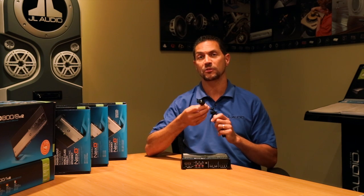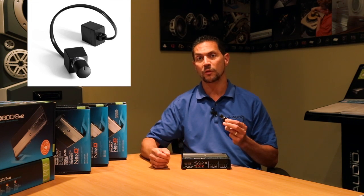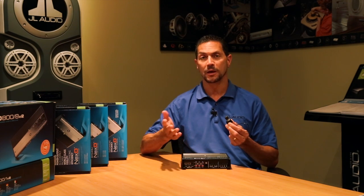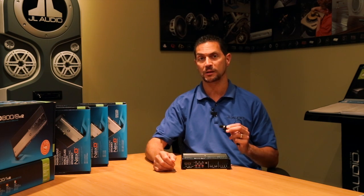You can also take advantage of the HD RLC, which is sold separately. This control knob can allow you to control either all three channels of the amplifier or just the subwoofer channel. It gives you lots of flexibility. You're sitting in the front of the vehicle — more often than not you're going to set this up to adjust the subwoofer level, and it's right there at your fingertips. You can control the level, make your music sound exactly the way you want.